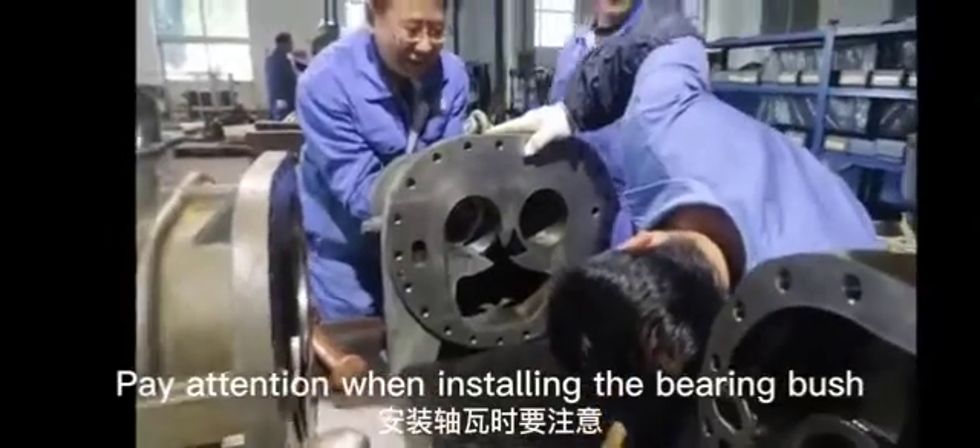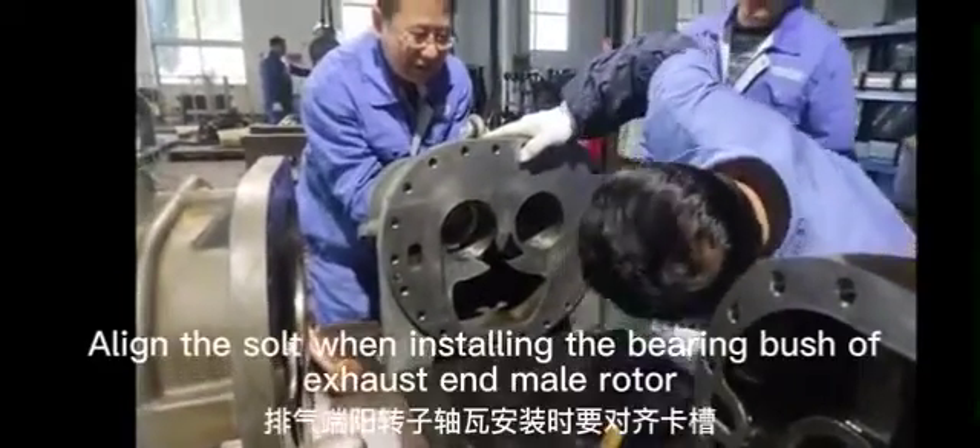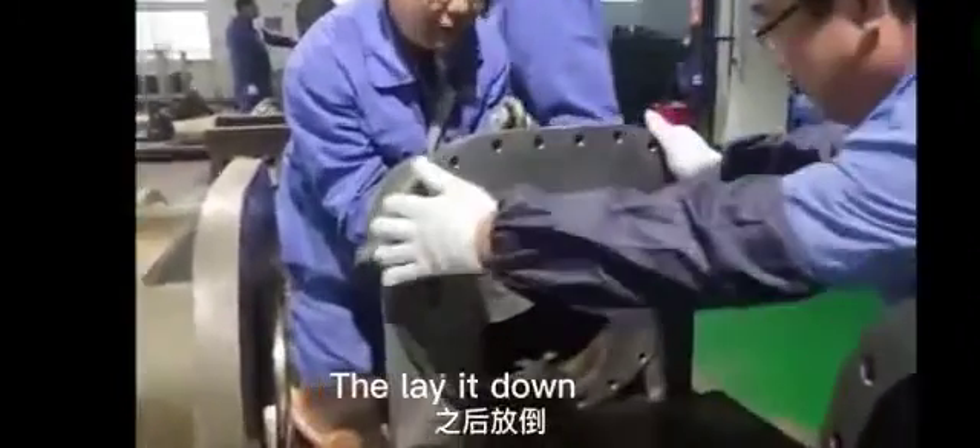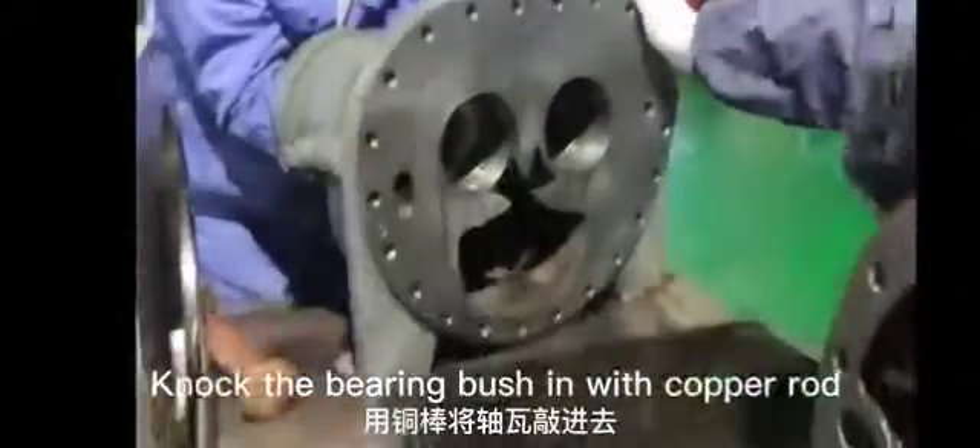Pay attention when installing the bearing bush — specifically the bearing bush of the exhaust end and male rotor. Lay it down and knock the bearing bush in with a copper rod.